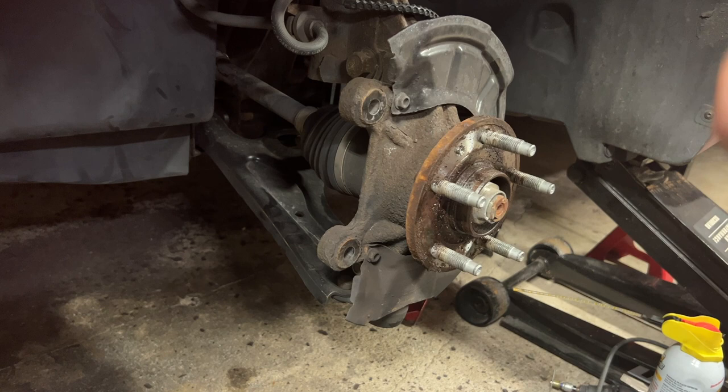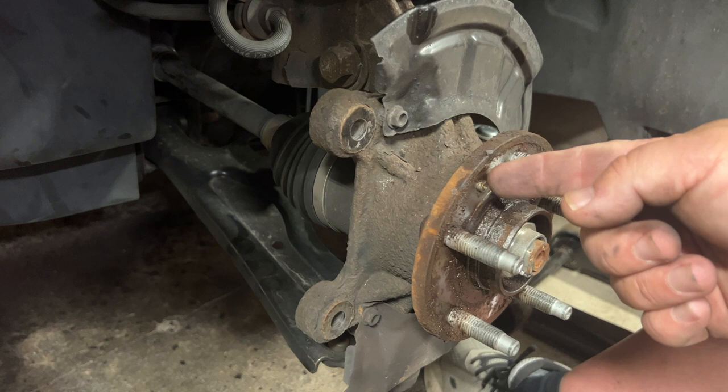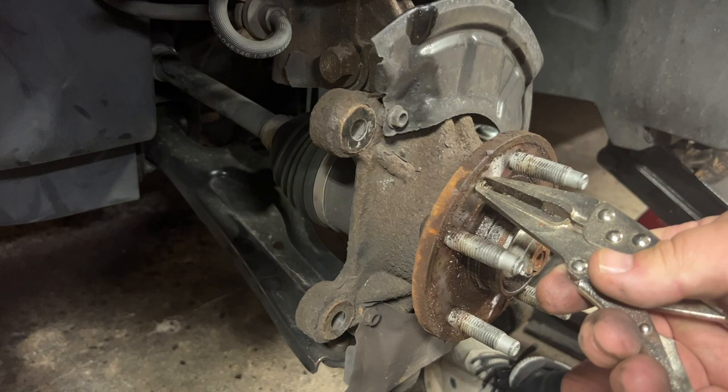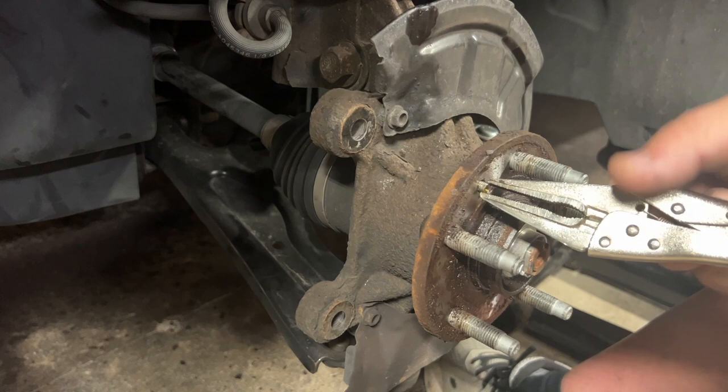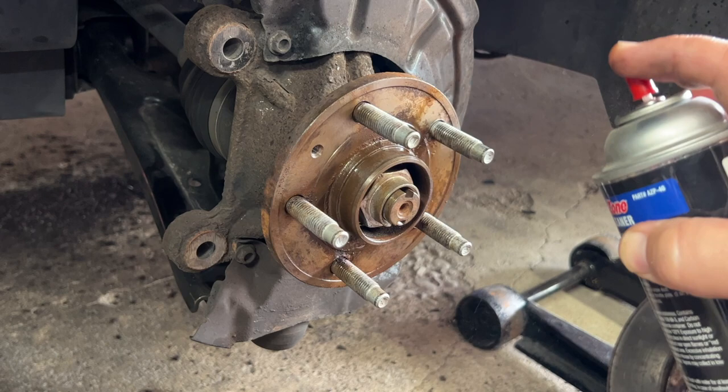Otherwise it's just a matter of catalyst and pounding on it to break the seized rust free. We ended up breaking the head off the set screw so it's stuck in there — we sprayed a bunch of catalyst. Now that we've got the rotor off, we're going to get that out with a set of vice grips. At this point it'll easily come out since all the rust is broken free. Then we're going to clean it all up so we don't seize up on the next rotor.